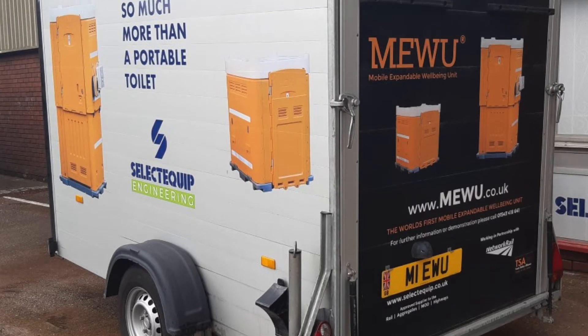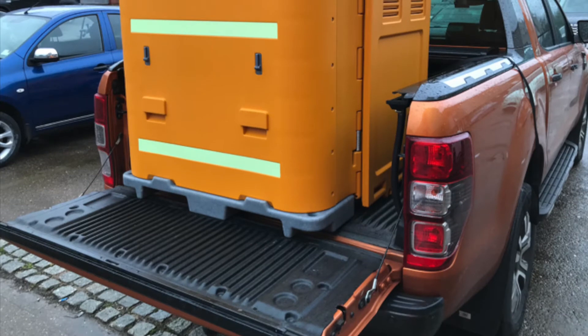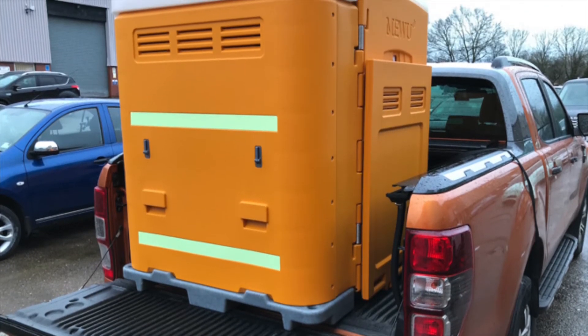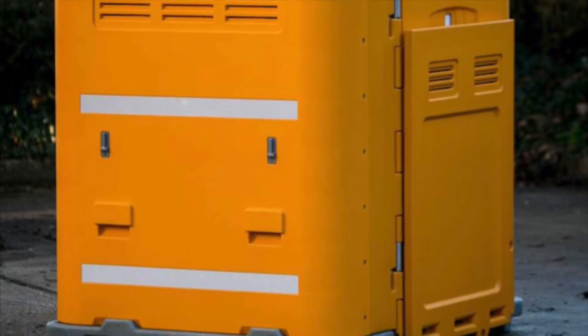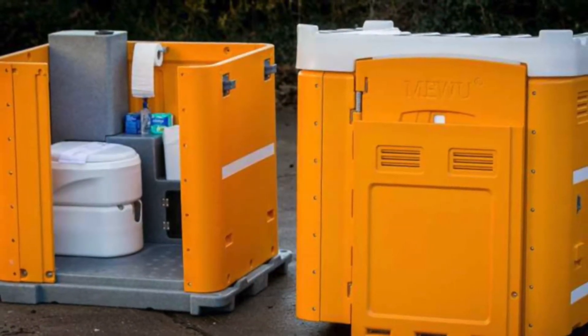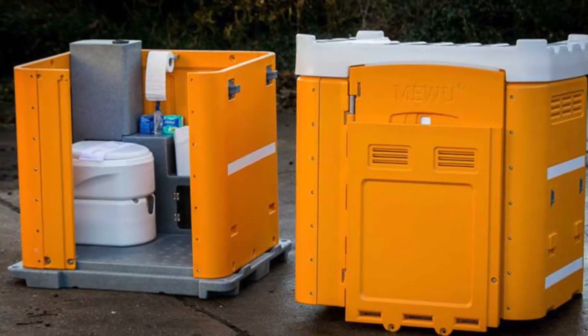Introducing the world's first mobile expandable wellbeing unit. At just 100 kilos, the Miwa can easily be lowered from a trailer using a 4-man lift. The deep contoured handles enable safe manual offloading and lifting, and the upper and base section can also be divided to make manual lifting even easier.